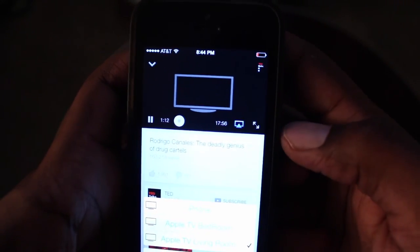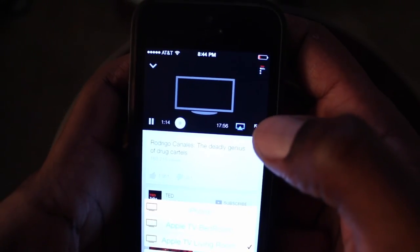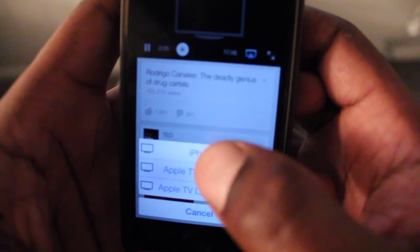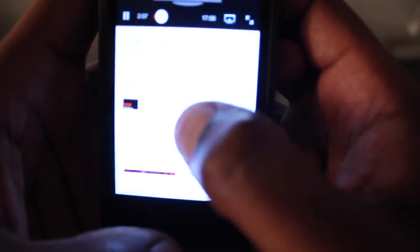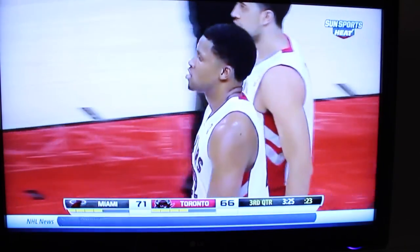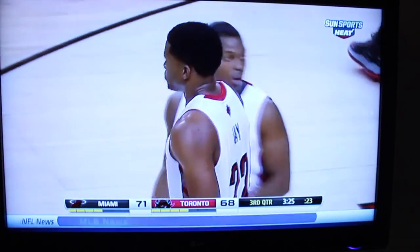To stop watching on Apple TV, all you do is click the AirPlay button and go back to iPhone. And that's Apple TV. I'm going to finish watching the game — see you next time.